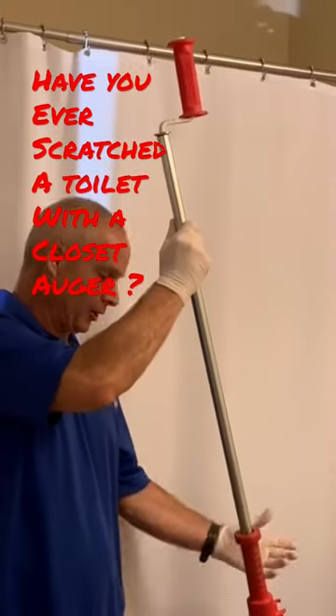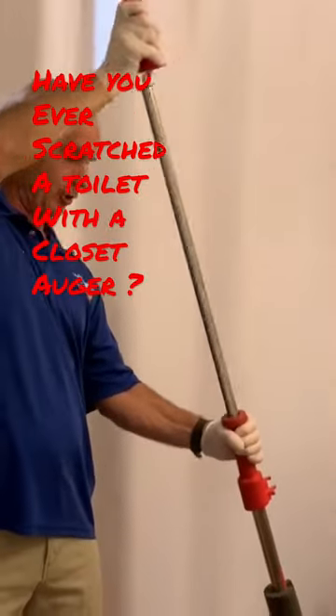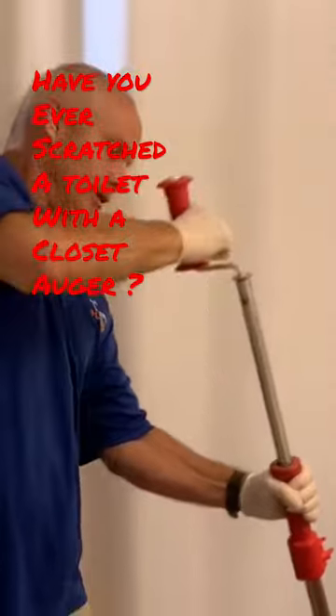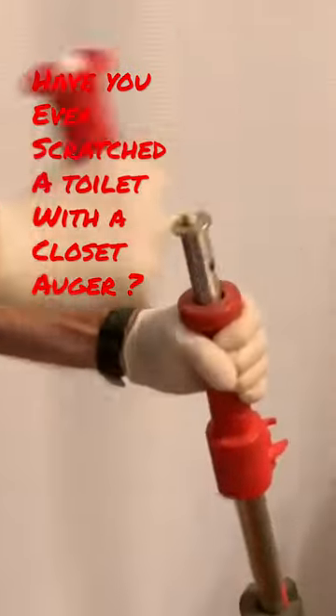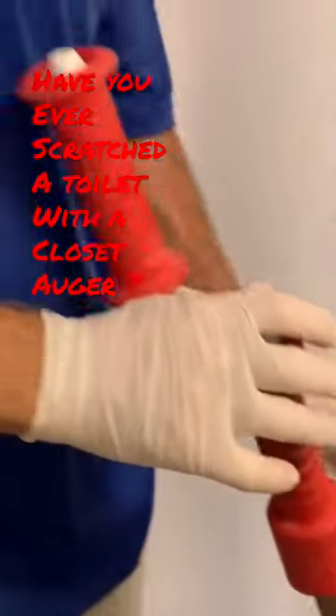So now we're ready to go. We're just going to take this cable and put some pressure on it — push down on it and turn it in a clockwise position just like this, until the cable pushes all the way through. If the cable pushes all the way through, that normally will push the blockage out or catch it.